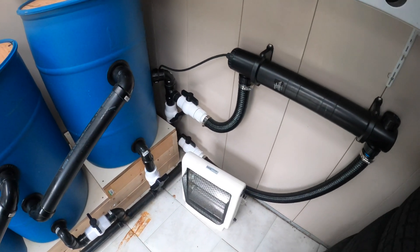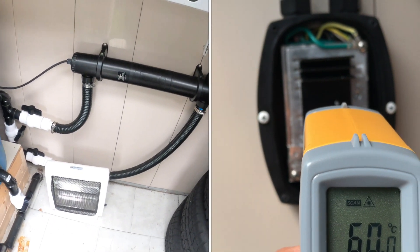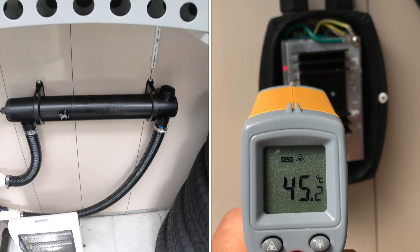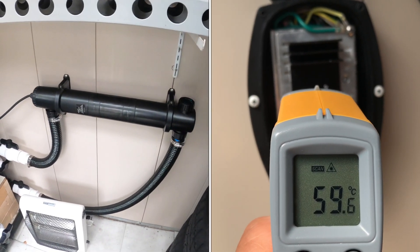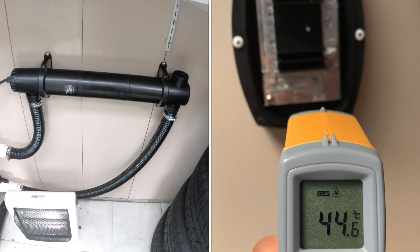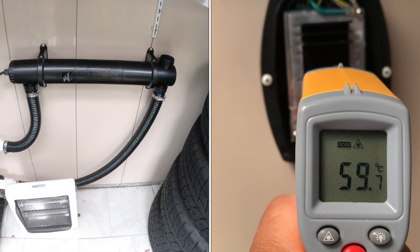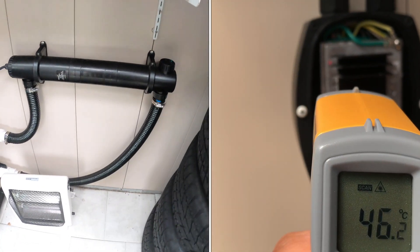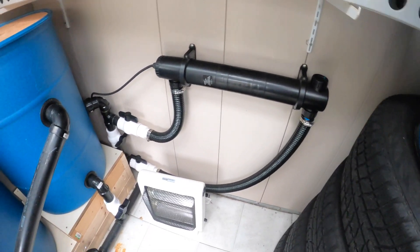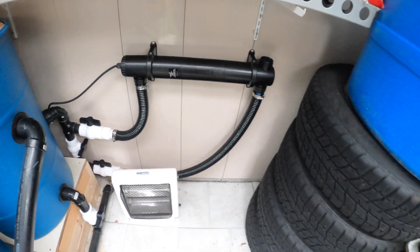It went up to 60 degrees Celsius that I measured one time at the ballast. I initially ran this for 24 hours a day and it tripped my GFCI outlet every three days or so. Then I went down to 12 hours per day, and it went for a week and tripped the outlet again. Then I went to eight hours per day and still had the same problem.